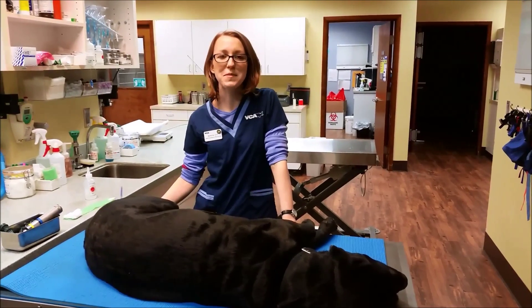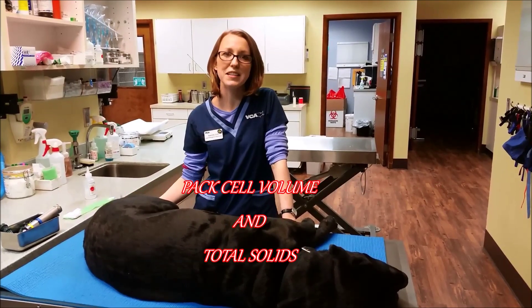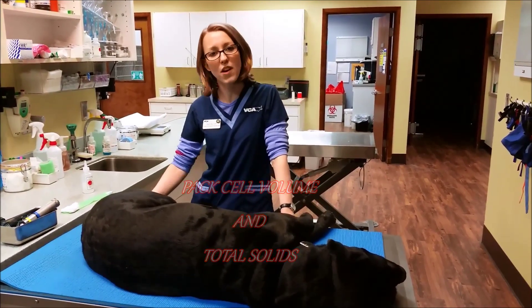Hi, welcome to the BCA Sealant Animal Hospital. I'm Camille, a certified technician, and today we're going to be collecting blood for a PCV and total solids.